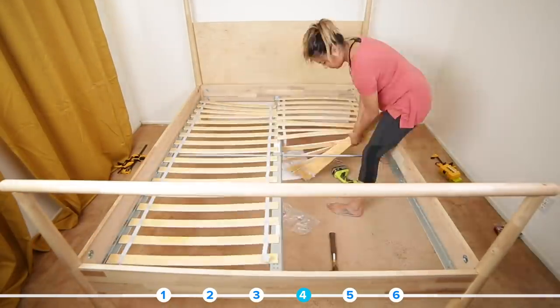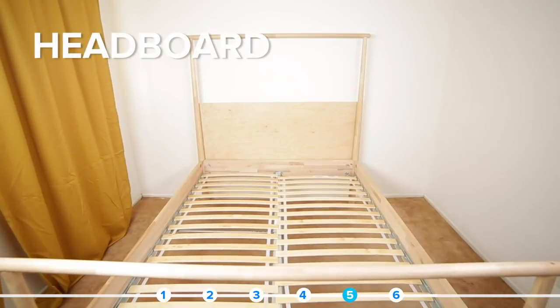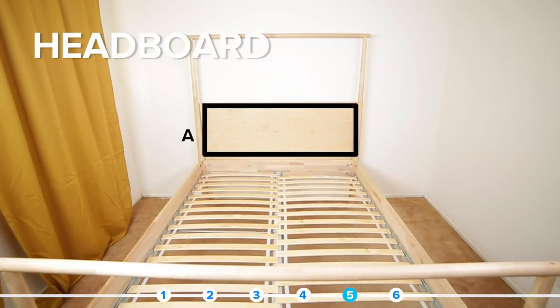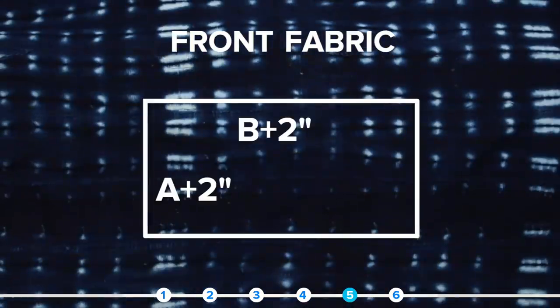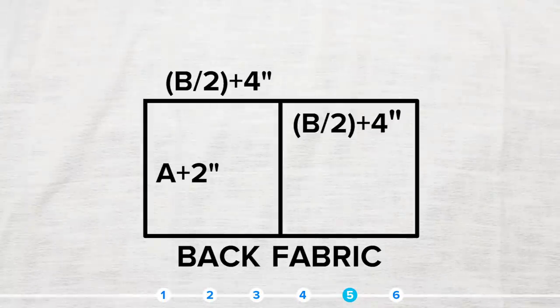I could have kept this headboard very simple with just the wood slab, which I think does look nice. But I wanted some cushion for the late night readings — and let's be real, catching up on some social media. I wanted the option of being able to take off the cushion cover in case it had to be washed.